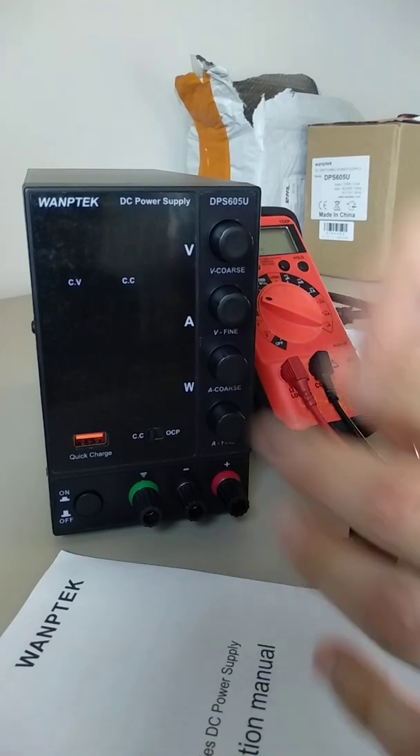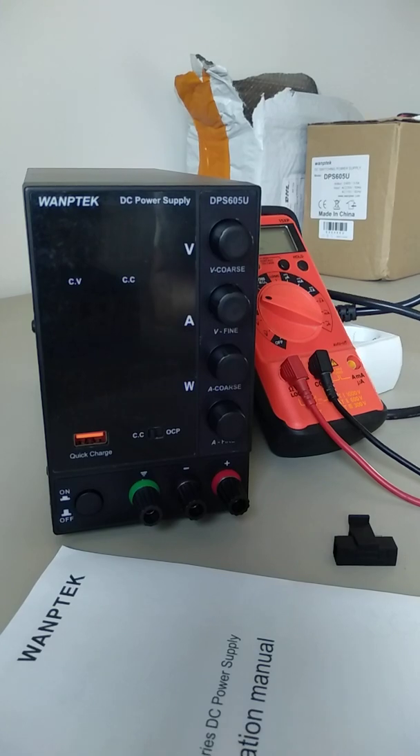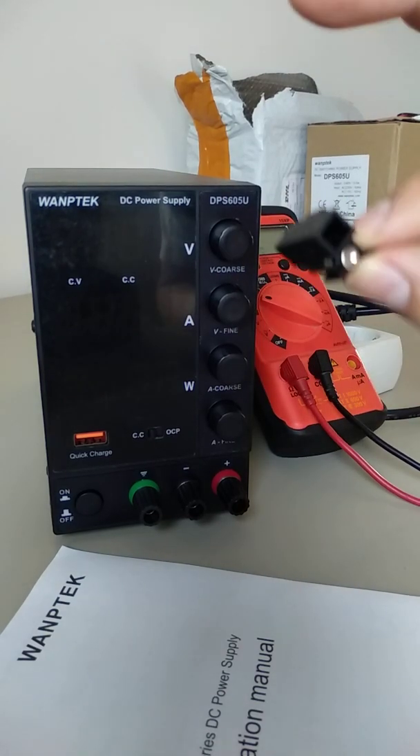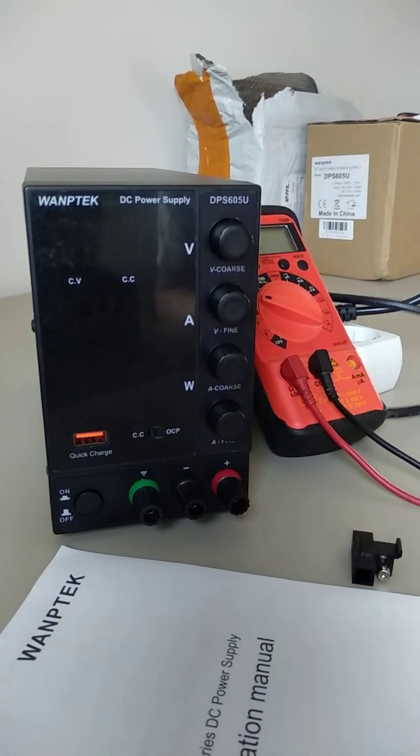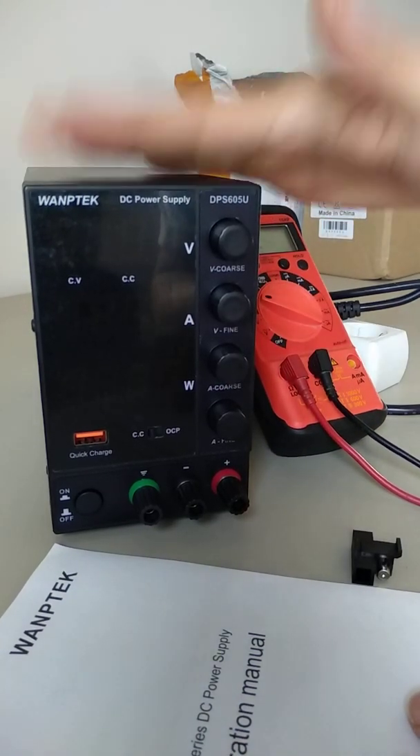I'm going to show you now the current status of the power supply. I'm also going to show you that the fuse is working properly and the power cord is working properly too, but not the power supply.